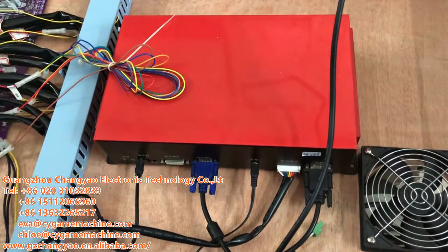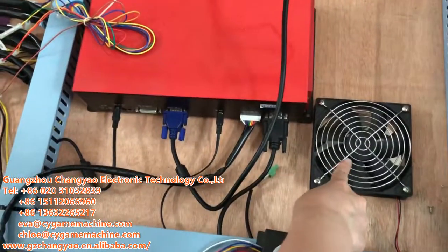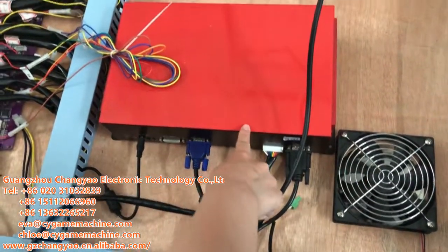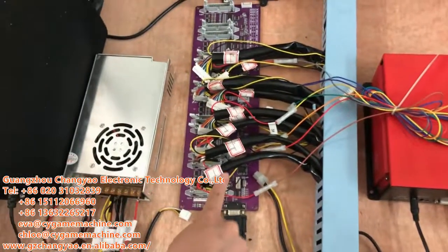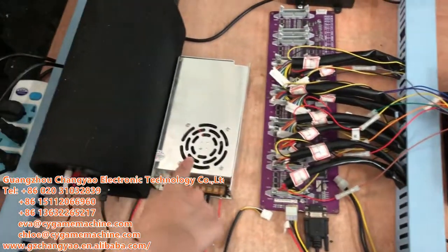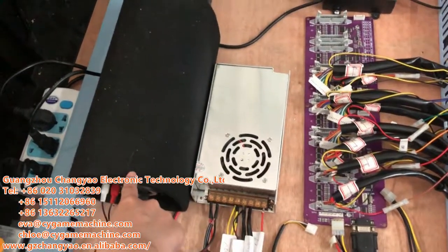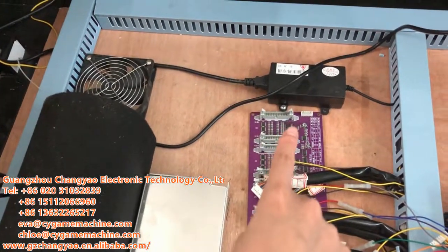Let me introduce the Vision Game Pass. This is the fan for heat. This is the game board CPU. Here is the I/O board for each seat. Here is the power supply, speaker, and the power adapter for the CPU.